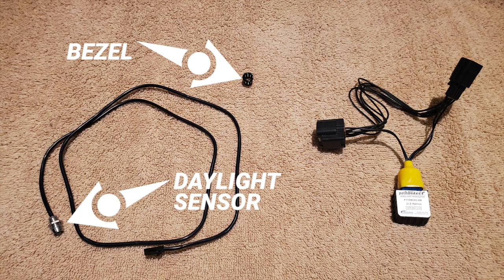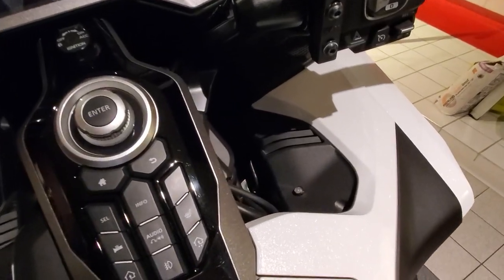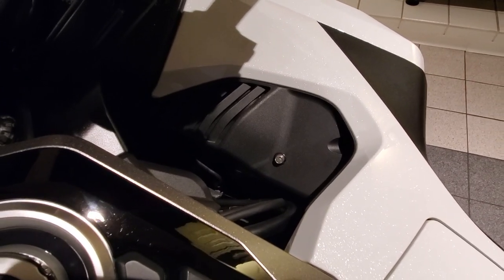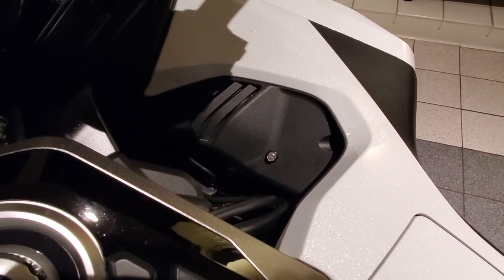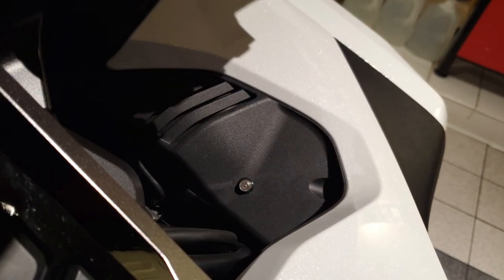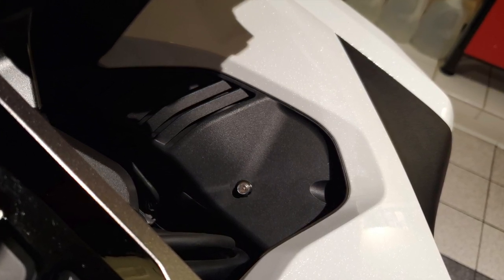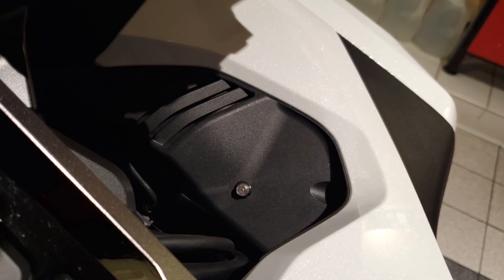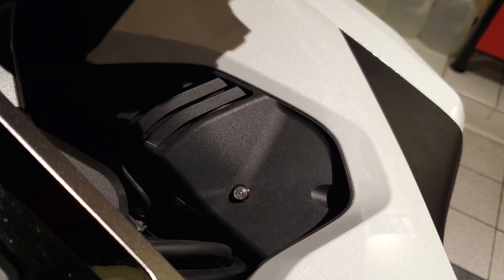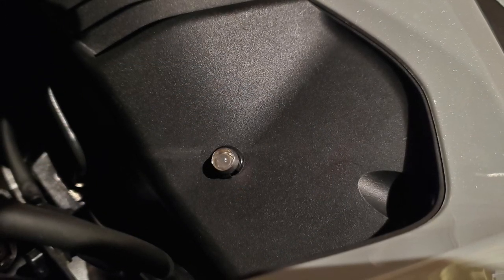You can install it without the bezel, but I'm going to use the bezel. Here you can see where I chose to install the daylight sensor — right down here on this plastic inner shelter cover. You can of course install it anywhere; you can install it in the speaker grill if you like. This is just the location I chose, and it seems to be getting plenty of daylight during daytime riding. If I had to do it over, I might have installed it a little more toward the outside edge of the bike, but this seems to be working just fine.